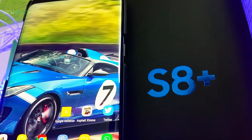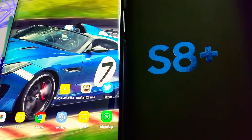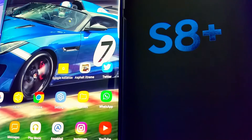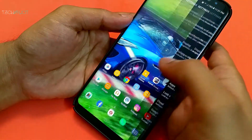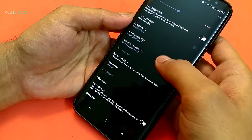The Galaxy S8 and S8 Plus come with many settings set by Samsung to save power. Some of them can be tuned without any effect on battery backup to increase the ease of using the phone. To start off with, the resolution of the screen is by default set to Full HD, which is 1080p, to save some power.